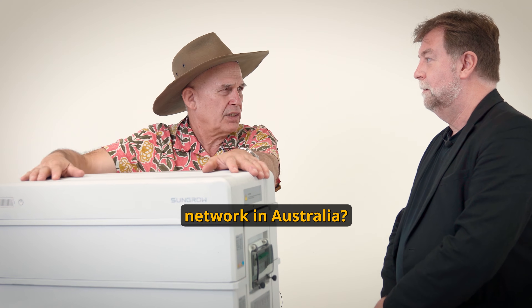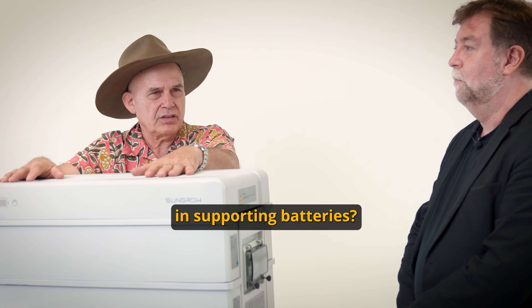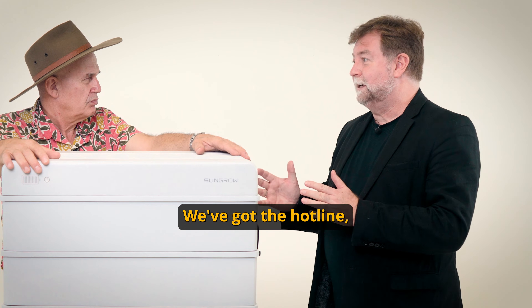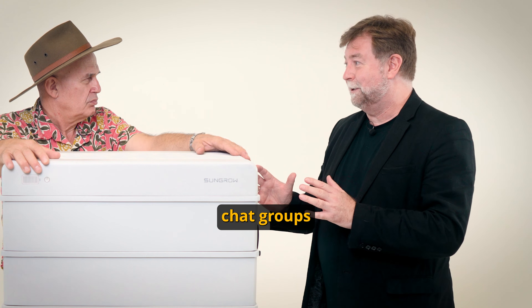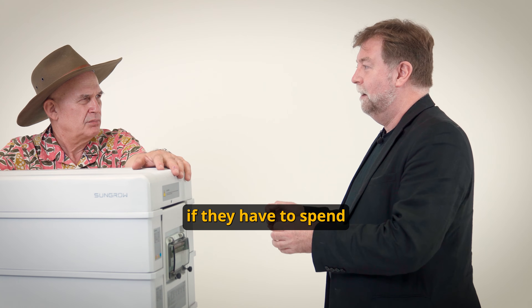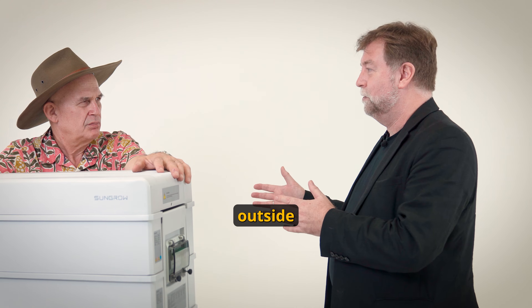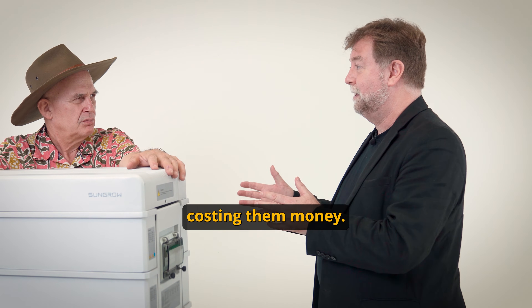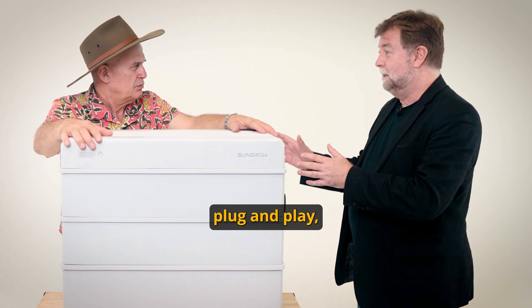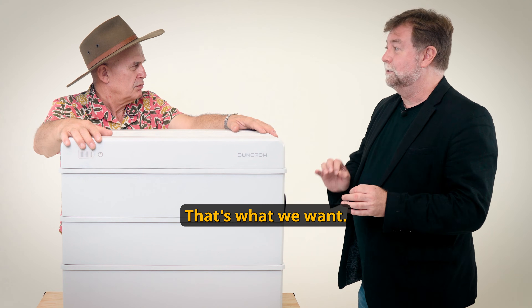What's your support network in Australia? How many staff do you have supporting batteries? We have 70 staff in Sydney. We've got the hotline and the chat groups. We understand that if somebody's out on site and has to spend more time there, it's going to cost them money. What we want is for them to go on site, plug and play, switch on, it works, go home.